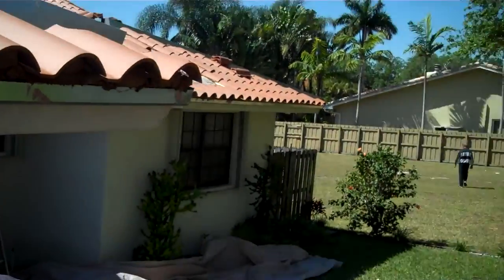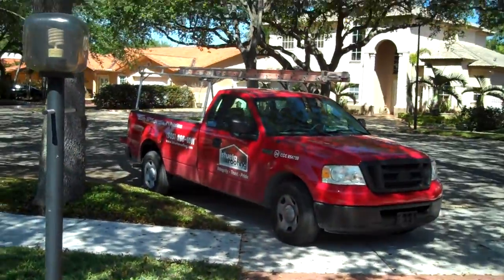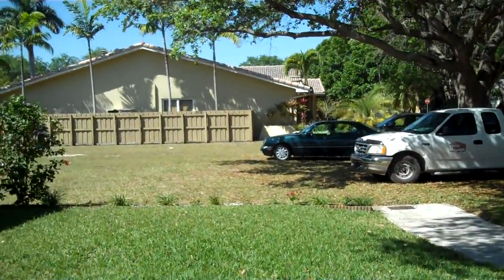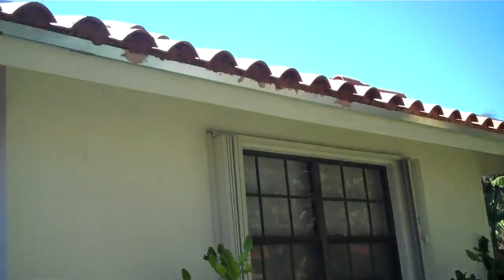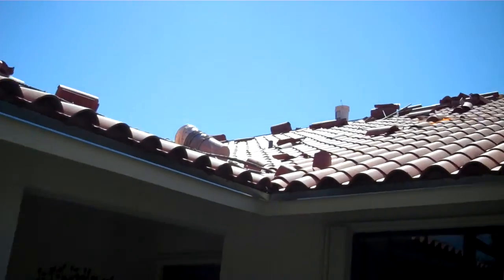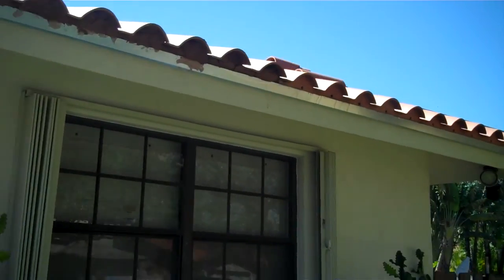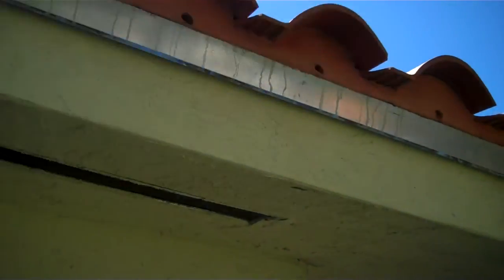Alright, let's go take a look at the rest of this roof. This is what it looks like when it's all finished. You can see the deep profile there.